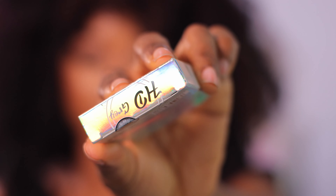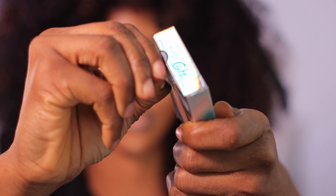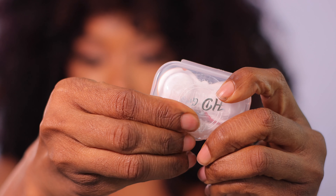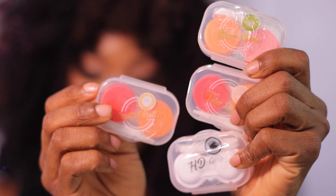Quick tip on how I label these contact lenses: just take off the label sticker from the original packaging and place it on the case. That way you have the names on the case and you're good to go — you can throw away the box it came in.